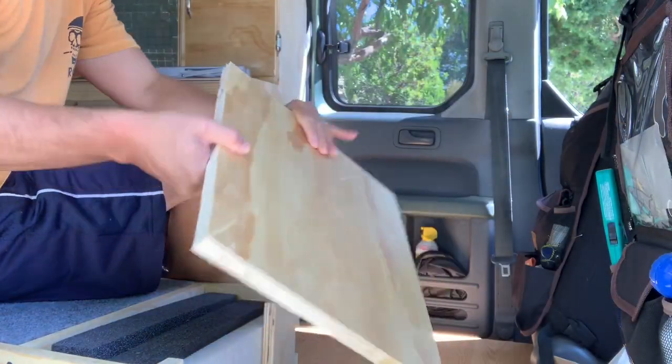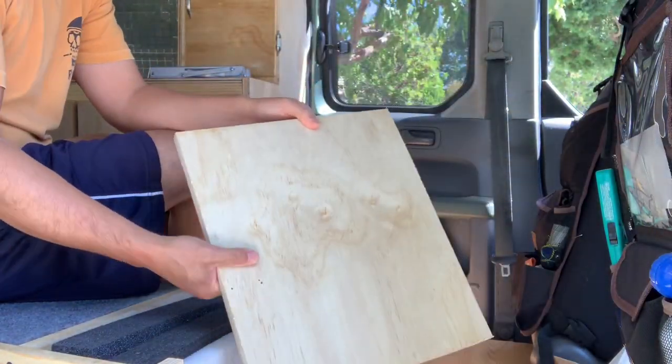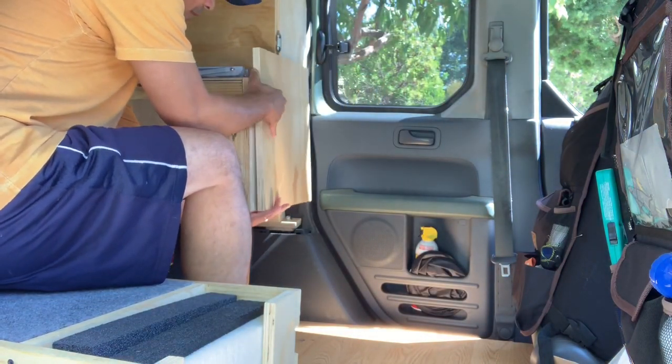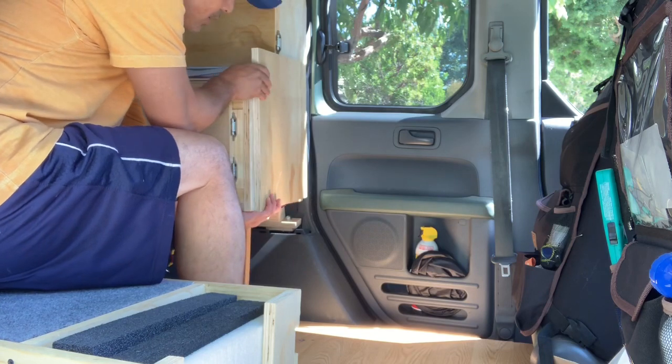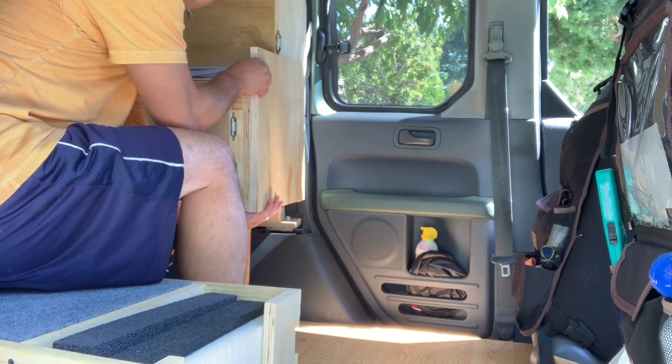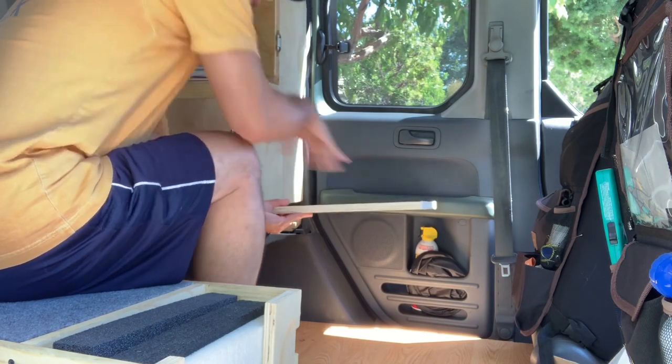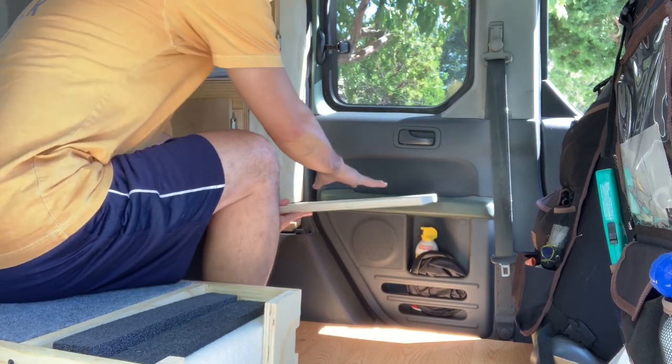I'm using reclaimed wood from my previous cabin build. I just cut up this piece — the idea is it'll hang like this in normal operation and then fold down when I want to use it as a table or as my stove top.